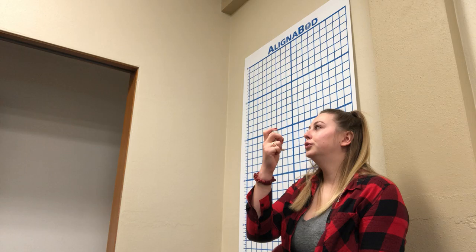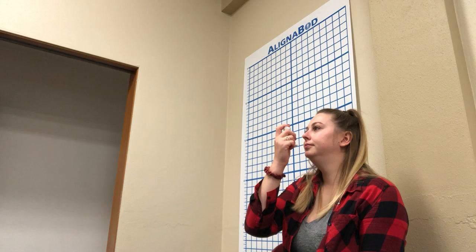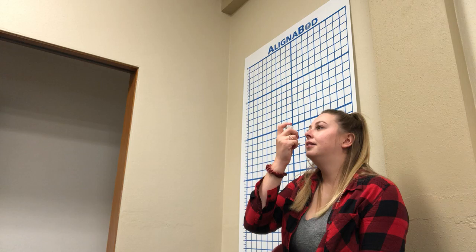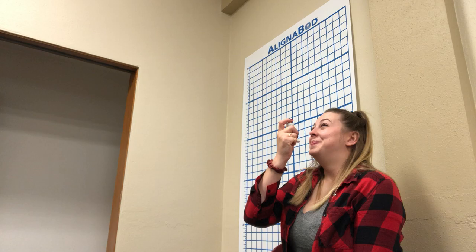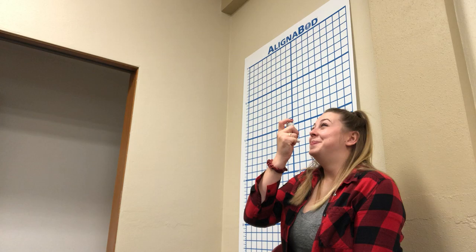Hold the inhaler one to two inches in front of her open mouth, then start to breathe in slowly, evenly, and deeply. Press down on the inhaler one time and continue to breathe in slowly.